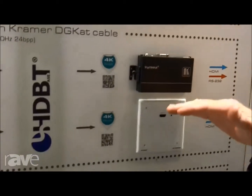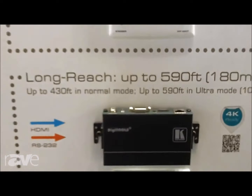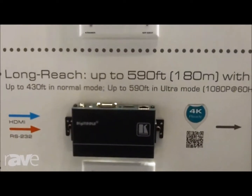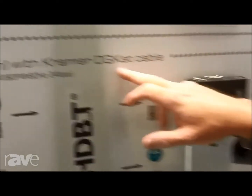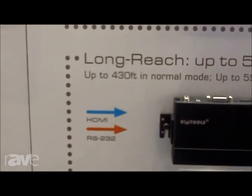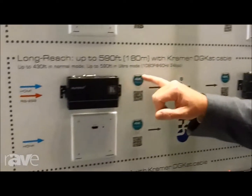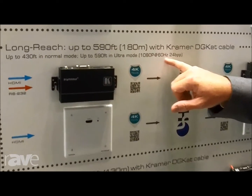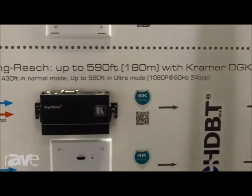We also have tool-size and wall plate versions of the standard HD-BaseT. Standard HD-BaseT products can send a signal 330 feet over Cat5 category cable. With these units, if you use Kramer DigiCat cable — our shielded, twisted pair cable of high quality — you'll get 430 feet in normal operating mode. These units also have an ultra mode, or extended range mode, where if you flip a dip switch, you can get 1080p 60Hz, 24-bit color video, 8 bits per channel, up to 590 feet using Kramer DigiCat cable.